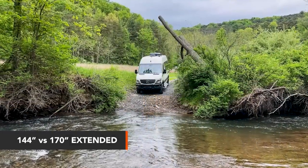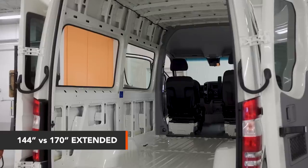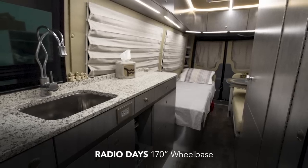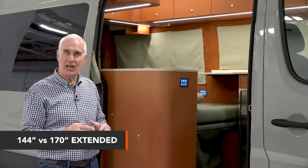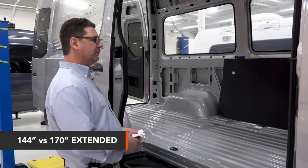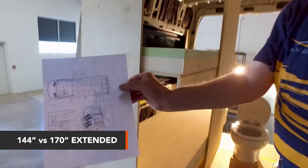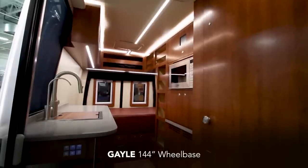But you start to realize there are limitations, and one of the big limitations is living space. The difference between a 170 extended and a 144 internal length is about five feet, which is significant — the 170 extended is about 16 feet long inside, give or take. There's so much interest these days in tiny houses and tiny motorhomes. Every time we build a 144 it's a completely new design challenge; we really don't think we've done two 144s that have been close to each other.